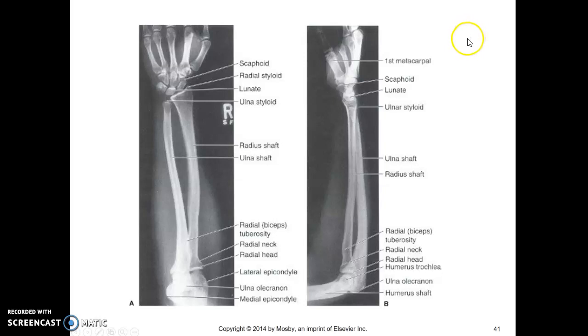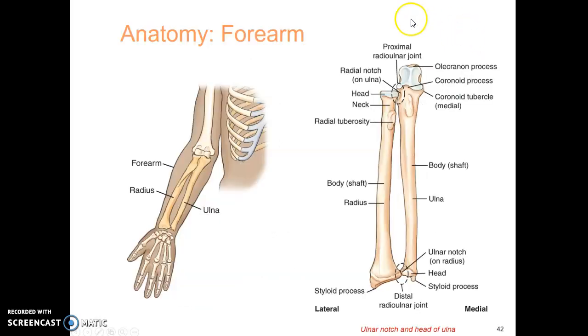Know your anatomy, as always. Know the anatomy of your forearm.